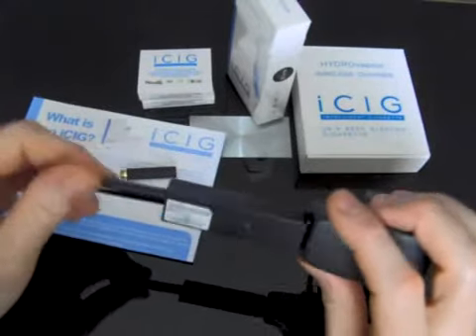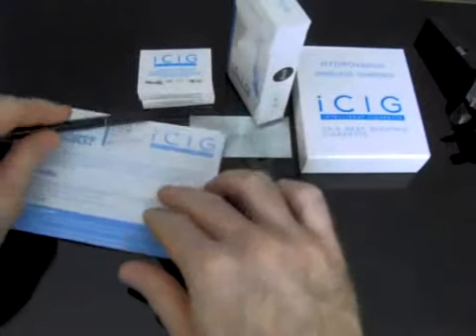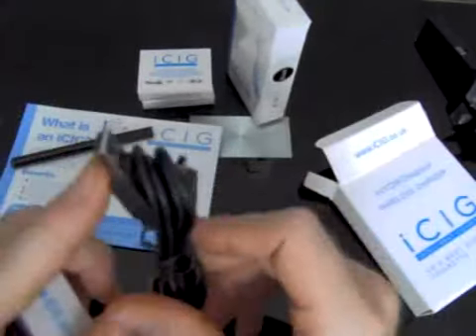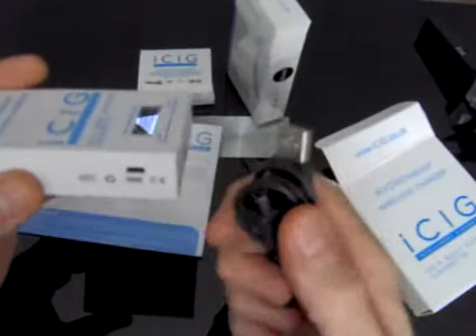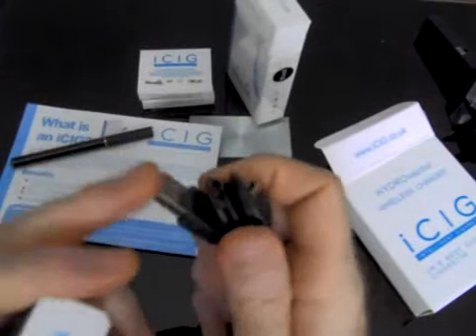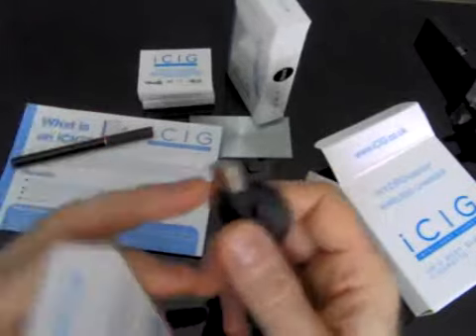So then you can take it back out again, put your atomiser on, and you can vape away. You'll also get inside the box your PCC, which is your personal charging case. You'll also have a USB charger lead for it — it's a mini USB — and you pop it into the socket here, then plug the other end into your PC, wall plug, games console, or anything with a USB port.